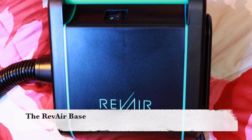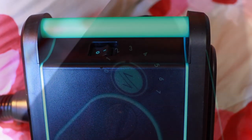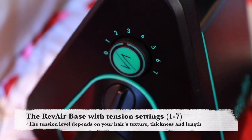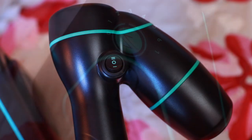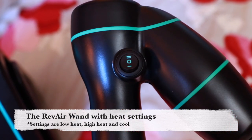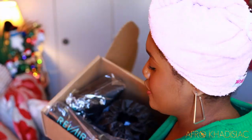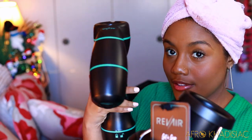This brand is called RevAir and they were so kind to give me this device. The RevAir base has an on and off switch at the top, and on the side we have the tension settings which go from 1 to 7. We also have the RevAir wand, which is where your hair goes inside, and it has heat settings: high, low, and cool. The device also came with accessories — a mister bottle, some scrunchies, clips, a turban, and a holder for the wand.